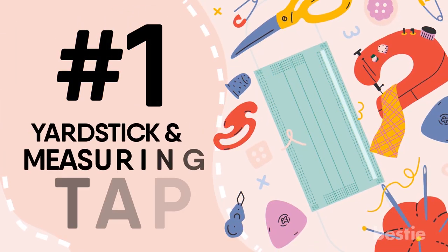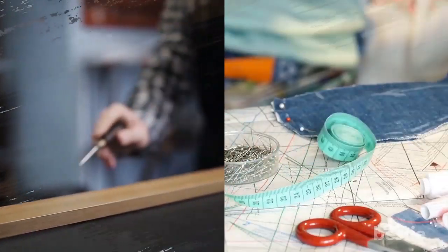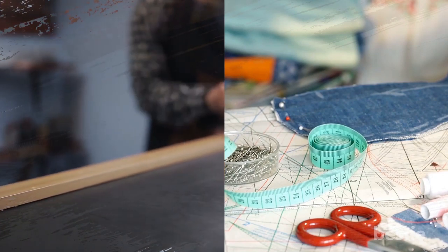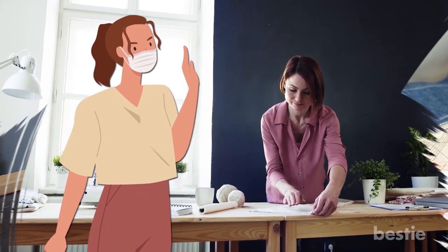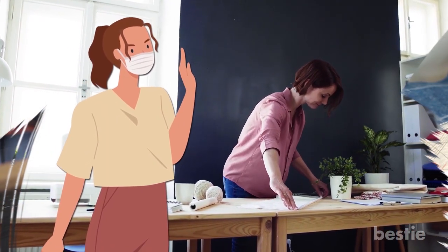1. Yardstick and Measuring Tape. While talking about the fabric, we mentioned you will need cotton of a certain length. To measure this, yardsticks and measuring tape are ideal. You can use them to calculate the measurement of the cloth. After that, you have to cut one part of the fabric — this is where our second tool will be helpful.